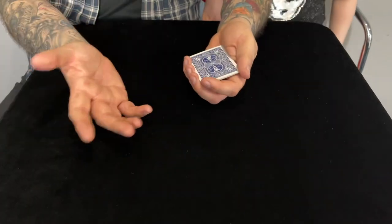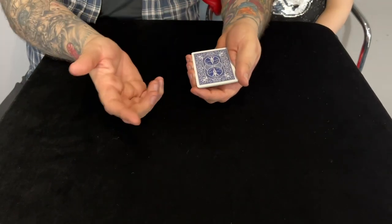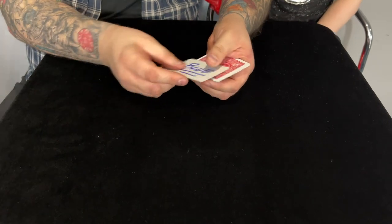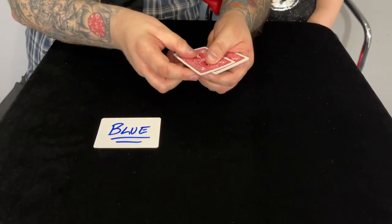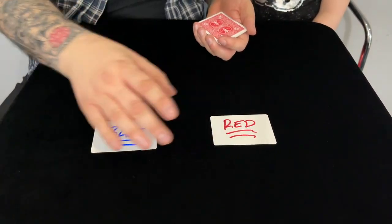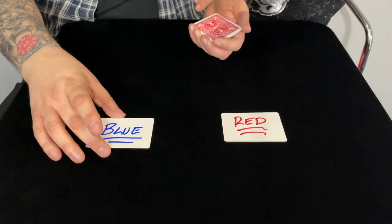Okay, we've got some cards here. Now this first card is a blue card — you can tell it's a blue card because it's got a blue back, but I've actually written 'blue' on the other side as well so that you know it's a blue card. And this card's a red card — so you know it's a red card, I've actually written 'red' on the other side. Now these are actually indicator cards.